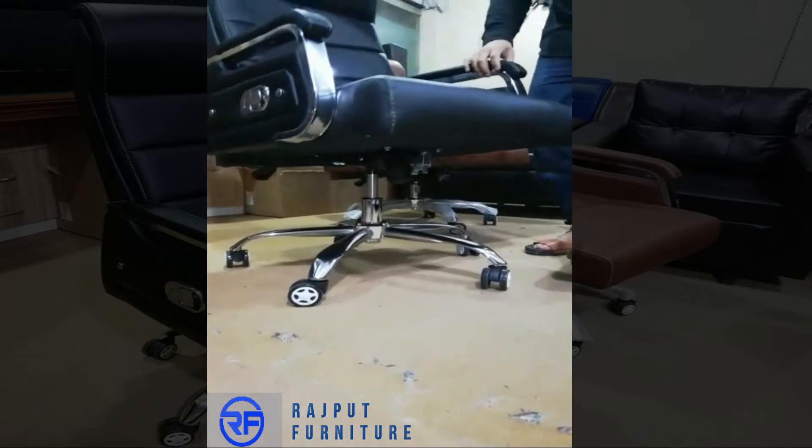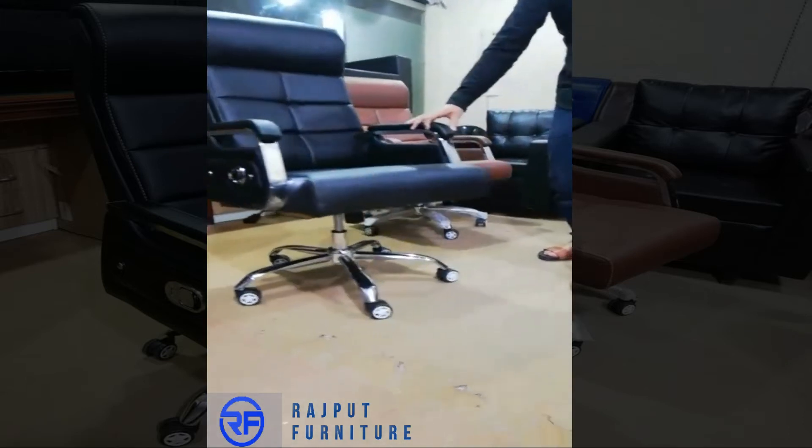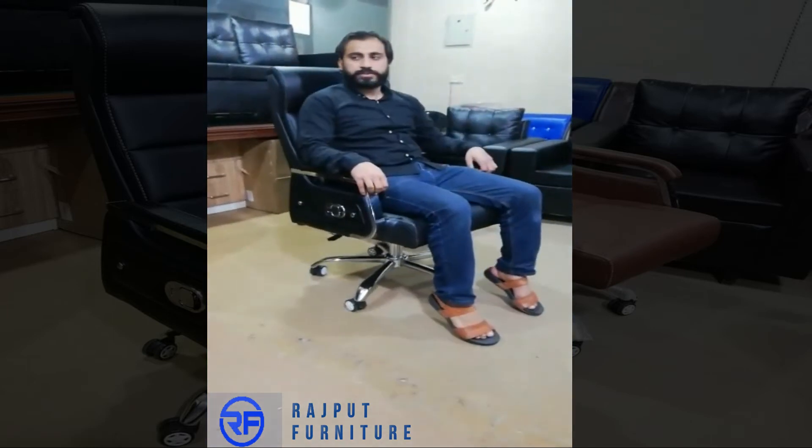It's a metal base. It's a very unique tire and a very good quality tire — a very comfortable tire.